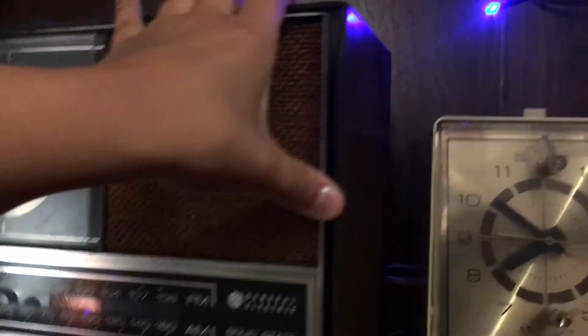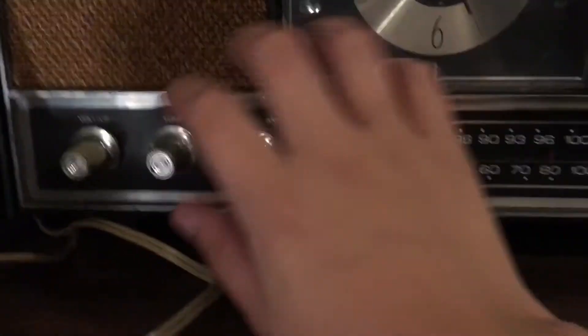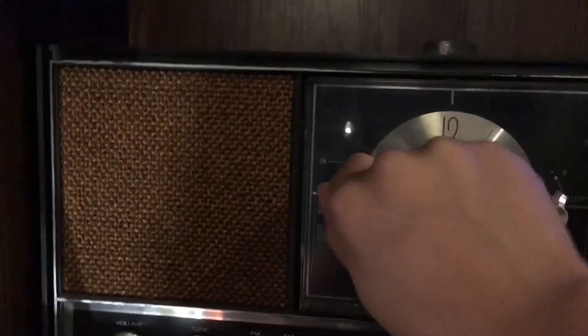It's got a snooze button. You had to pull it in to change it. The red one is for the alarm — I haven't got the alarm on yet. Let me turn it on.